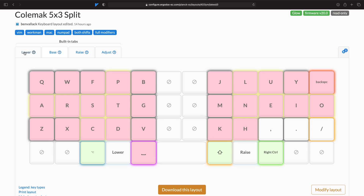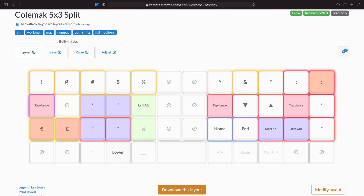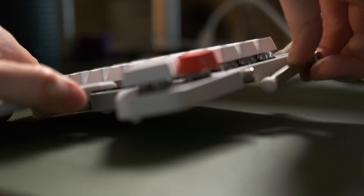I was actually pretty happy with this idea of the Planck. I really loved the keyboard and all of the amazing customization features from ZSA just really opened my eyes to this amazing world of custom keyboards. But then they sent me the Moonlander, which was an amazing keyboard. It was very exciting to go into the split world and experiment with tenting and all of the rest of it.